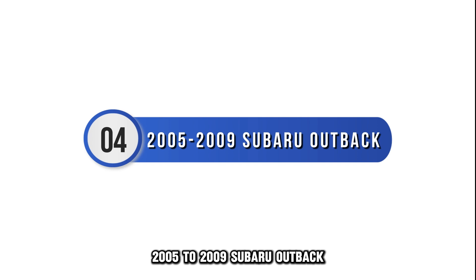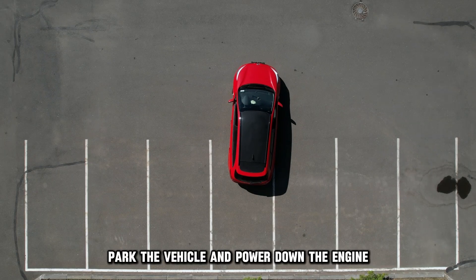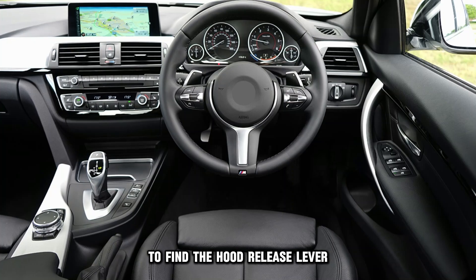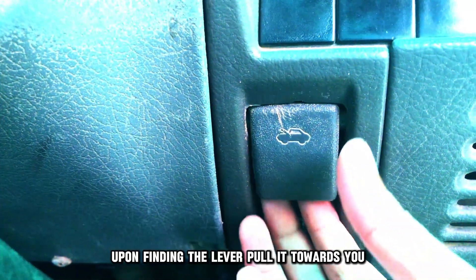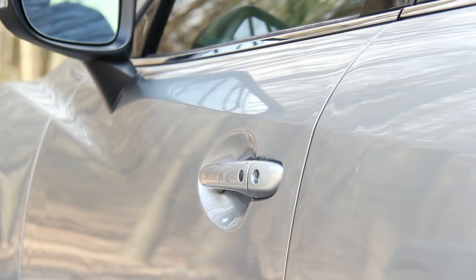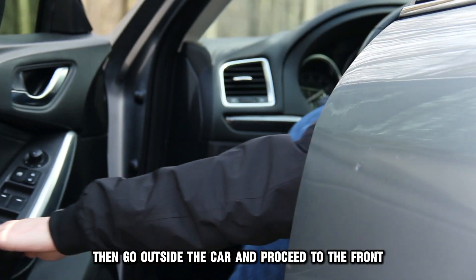2005 to 2009 Subaru Outback. Park the vehicle and power down the engine. Check the steering column to find the hood release lever — as you do this, keep left. Upon finding the lever, pull it toward you and listen for a pop sound. Then go outside the car and proceed to the front.